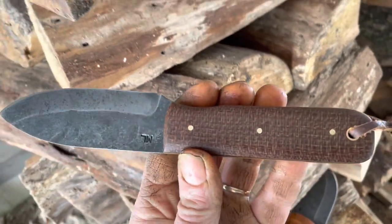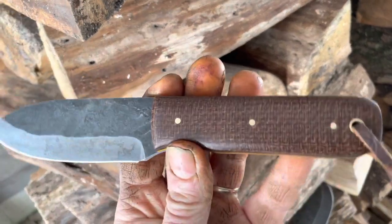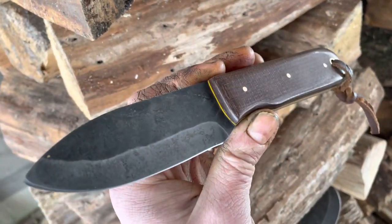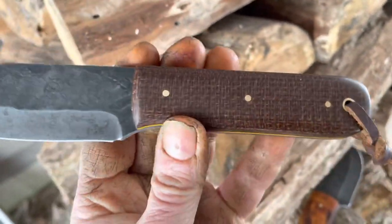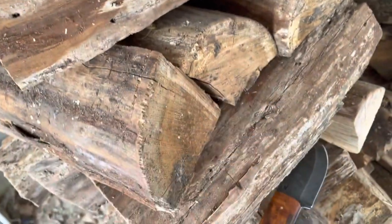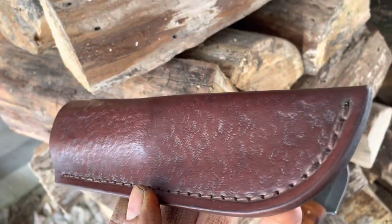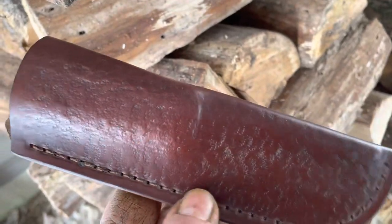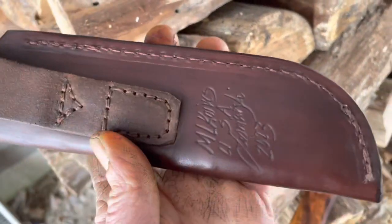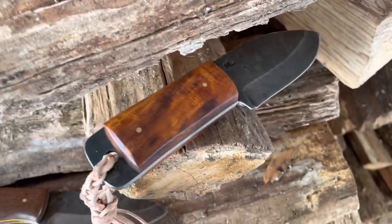This one will be up on the site — it'll probably be up there by the time you go look and check; it might still be available. There are just a handful of knives up there right now. The sheath for this one has a beautiful hand stamp tool design on it — really nice.